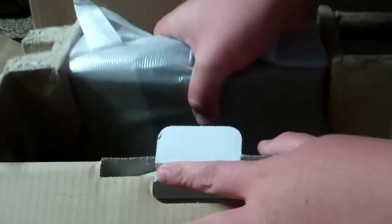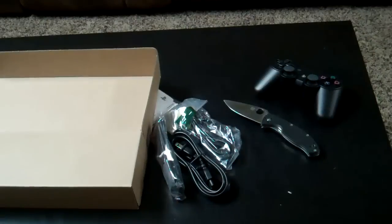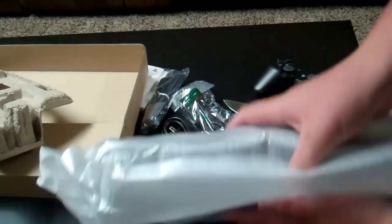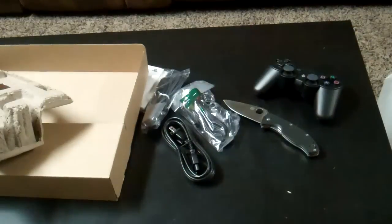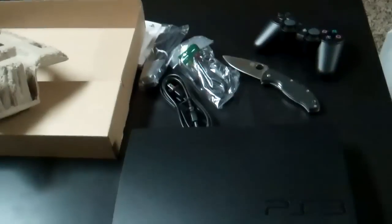Last but not least, here's the PS3 itself. You open it like that, and there it is — brand new PS3. Pretty nice. It's smaller than I thought it would be. It's only about twelve by twelve, I guess. It's very small compared to my 360, which I sold to get this.